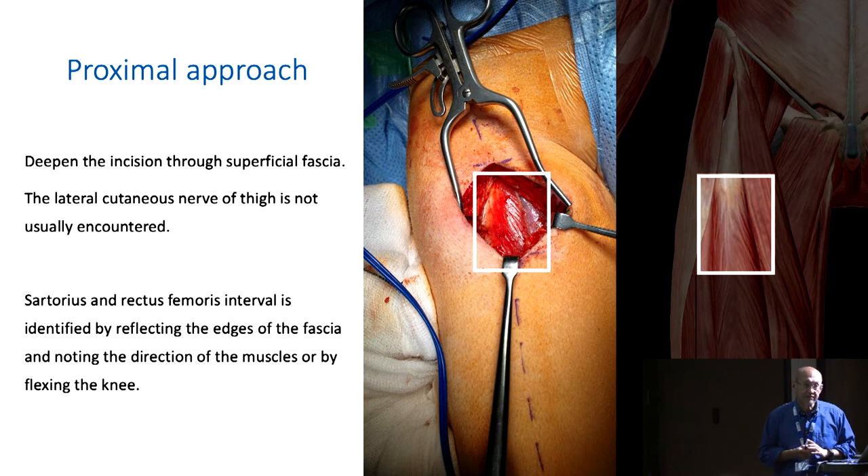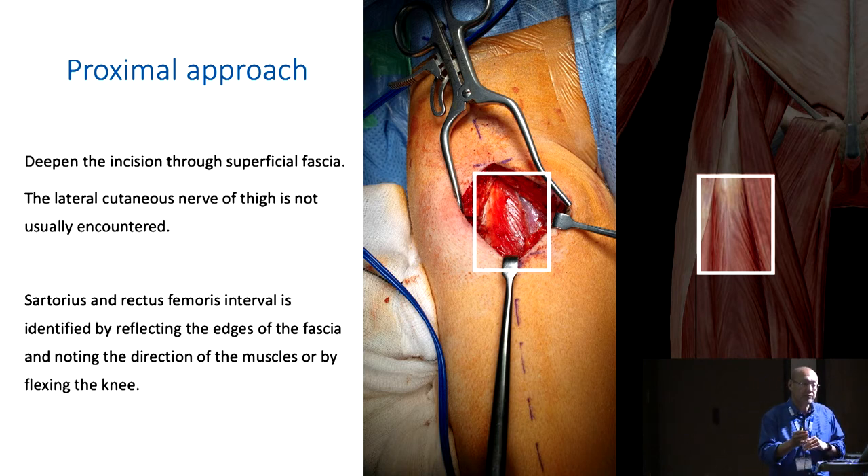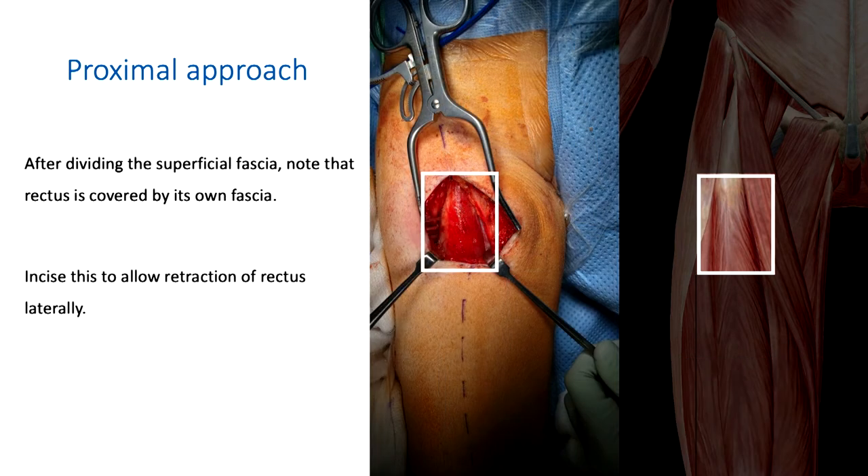The next step is not to go down the interval between the two muscles, but to identify them and then open that separate envelope of rectus fascia. That allows you to get into that envelope and retract the rectus muscle laterally, very safely, well away from the neurovascular bundle. Open the fascia of rectus femoris.